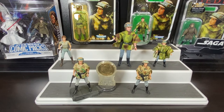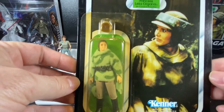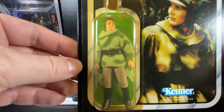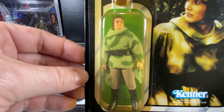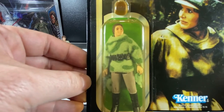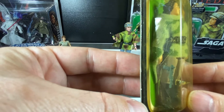Princess Leia made her debut in action figure form in 1984 on the Return of the Jedi 77-back card. I actually have that figure on card - it's always nice when you can share something original with the fan base. You can see on her original card it reads 'Return of the Jedi - Princess Leia in Combat Poncho.' She's got the helmet separated from the figure, and inside you can see soft goods Princess Leia with a belt across the front of the poncho and a really nice color to it. She's also got her blaster in the packaging.